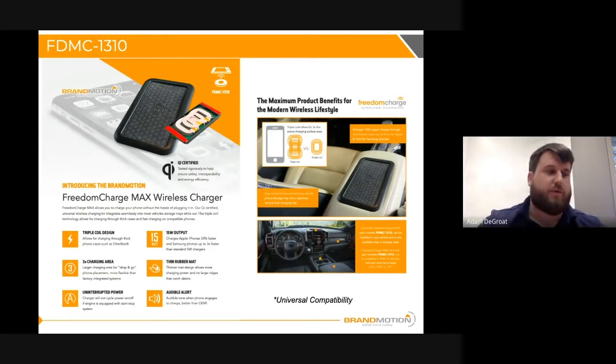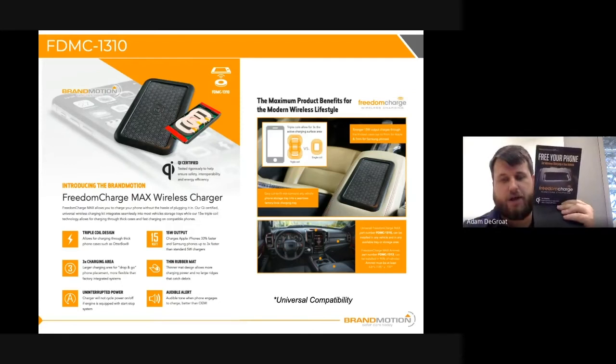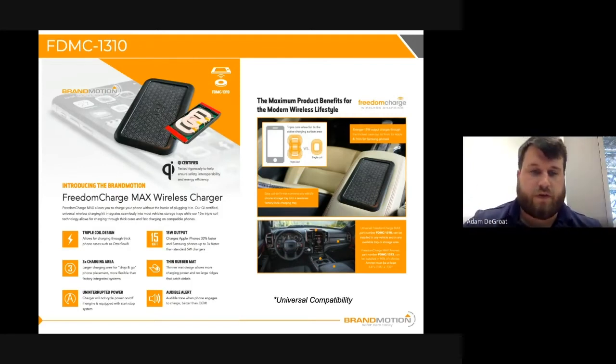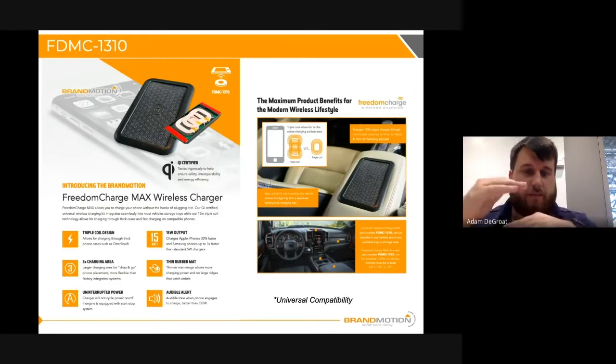The last feature is the audible alert — when you set your phone down, you'll hear a beep to let you know it's charging. This is an example of the charging coil on a countertop display. So if you have a waiting room and someone is sitting there waiting for an oil change, tire rotation, or back camera installation, they can just set the phone down on the mat and it'll start charging. It also has a very thin rubber mat, which helps maintain a compatible throw distance — with the nine-millimeter throw distance, the thin mat allows you to offset the coil length to stay within the detection range.